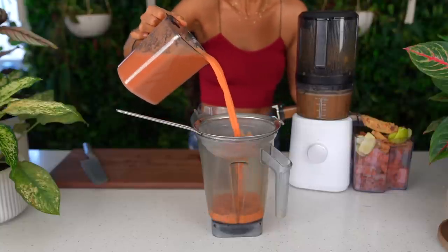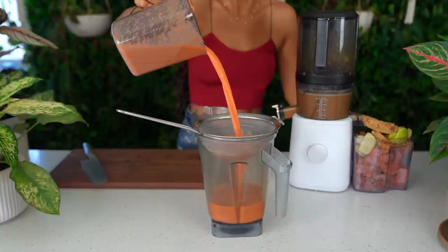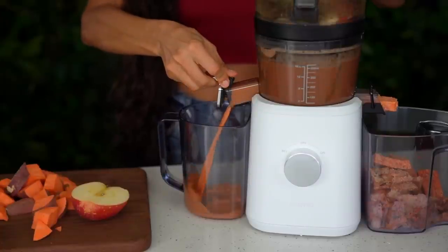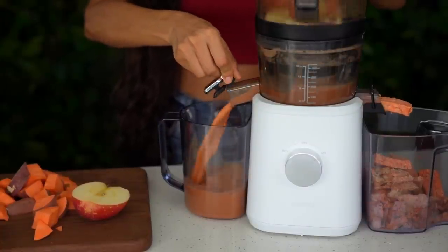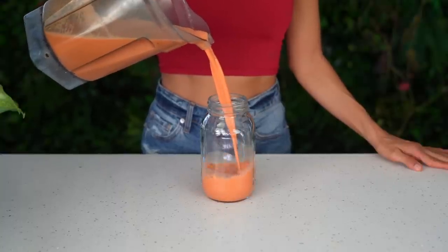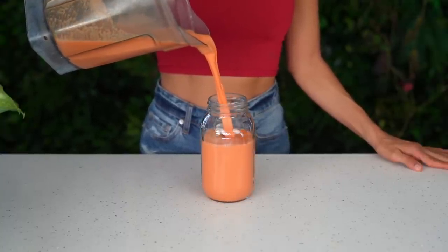How beautiful does this juicing recipe look? I like to strain my juice to make it super smooth. Once you're juiced up and ready to go, go ahead and pour this into any glass jar of your choice. This juicing recipe will last for up to three days in a sealed tight glass jar or container.